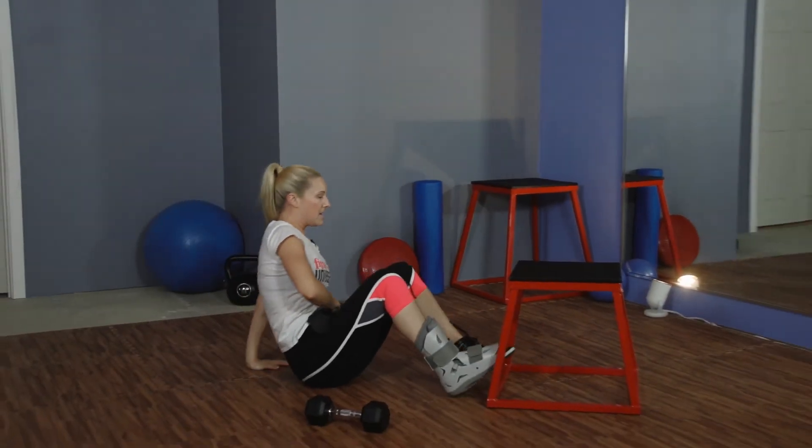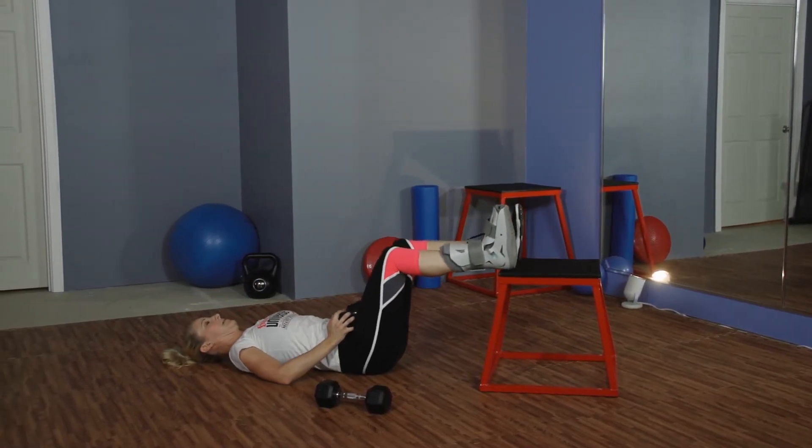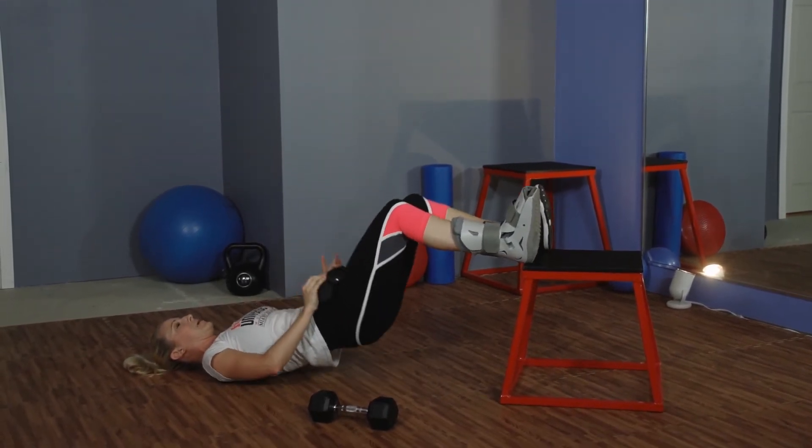The last exercise is going to be a bridge with my heels up. You can use a weight or you can do body weight.